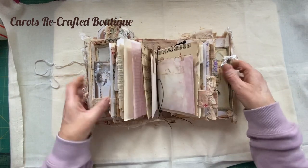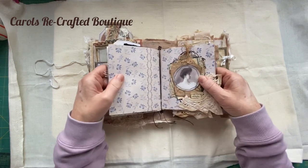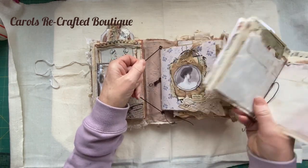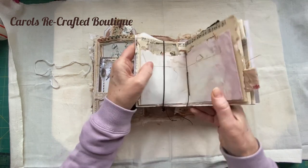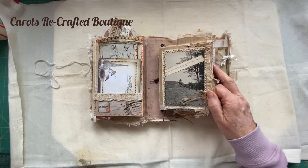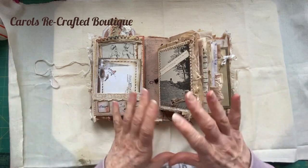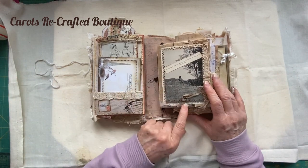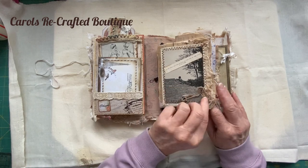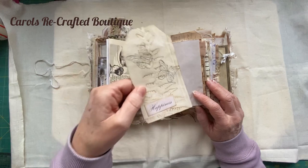Moving on, we have two mini journals in here and they're both held in with elastic. Just slide them in - they are all sewn together, three whole pamphlets stitched, and just popped in under the elastic so the pages won't fall out, but you can replace the whole thing once you've written in them. This is original book page with a grungy collage on top.